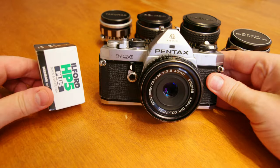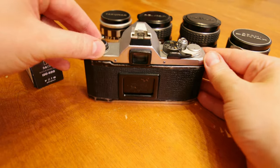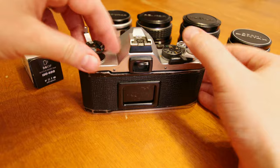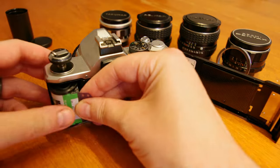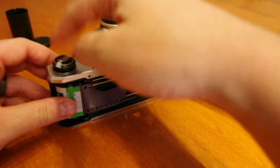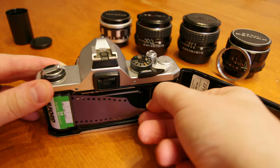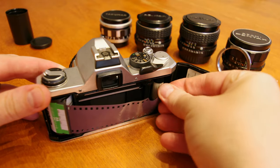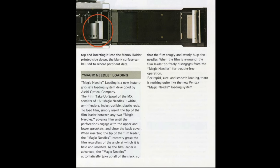To load film, first set the ASA dial on your camera to that of the film speed you're loading. Next, pull the film rewind crank up to a position where it sits comfortably, then pull up once again to release the spring-loaded back door. Place your film canister into the left side of the camera and push the film rewind crank back down into the canister. Pull the leader across the film runner guide rails and insert the leader into the film take-up spool — they called this design the magic needle take-up spool. It allows you to choose any of the openings between the needles, and when you advance the film, the needles press together holding and binding your film, making loading film extremely easy compared to prior methods.